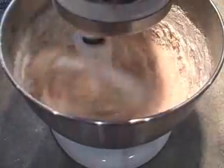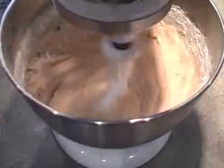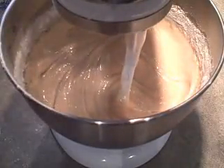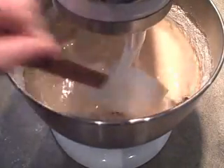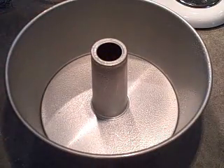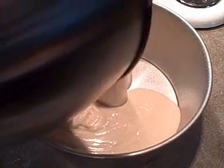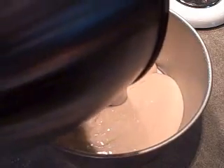I'll also scoop in my grated orange rind. You can scrape down the sides of the bowl once too. Now I'll spread the batter in the prepared pan, and we're going to bake this at 350 degrees for about 55 minutes or until the tester comes out clean.